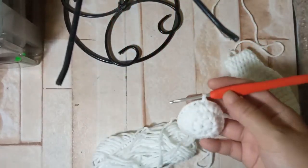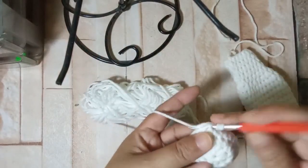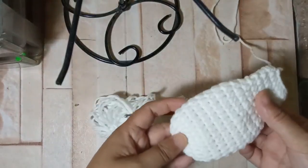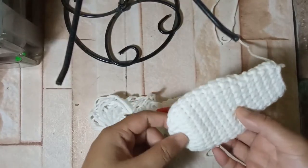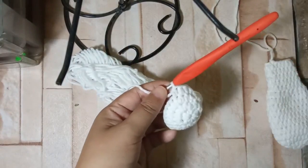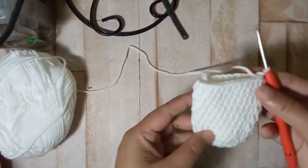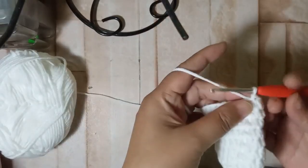For the next seven rounds we're just going to put one half double crochet on each stitch around, up until the tenth round — so one half double crochet on each stitch all the way around. I'm going to let you do that now and catch up with you after. Those are the ten rounds including the increases. By now you may have made all ten rounds including the increases.